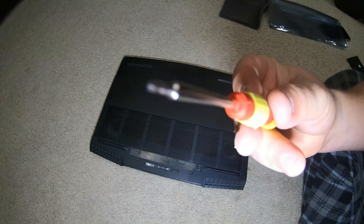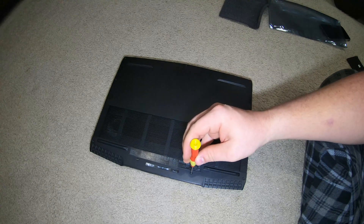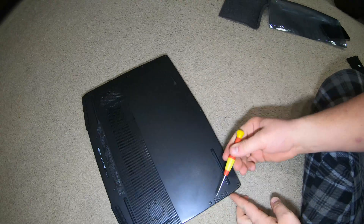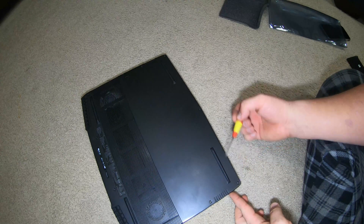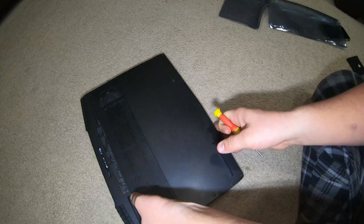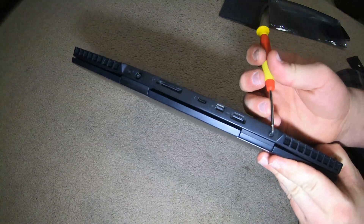There's a screw here, here, here, here — and then you're going to have two long ones on the end right here.